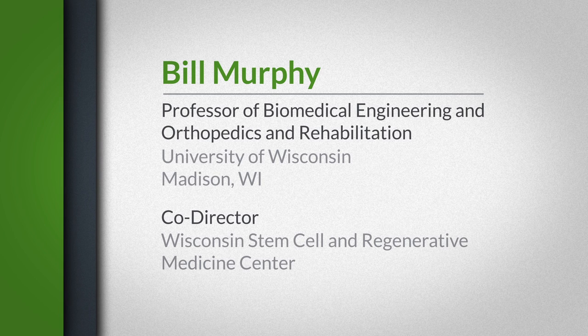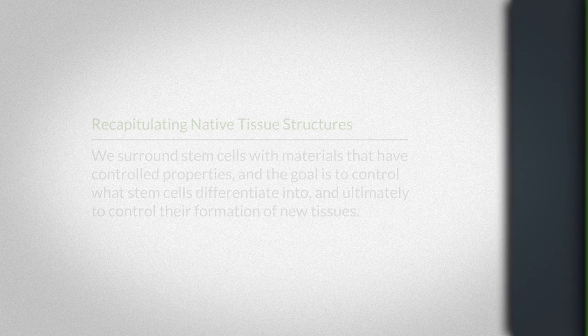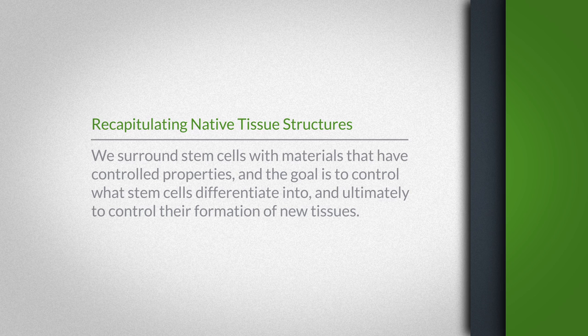I'm Bill Murphy, a professor of biomedical engineering and orthopedics and rehabilitation at the University of Wisconsin, and co-director of the Wisconsin Stem Cell and Regenerative Medicine Center. My lab develops new biomaterials for a variety of purposes, but one of our main interests is in using materials to control what stem cells are exposed to. We surround stem cells with materials that have controlled properties, and the goal is to control what stem cells differentiate into and ultimately to control their formation of new tissues.